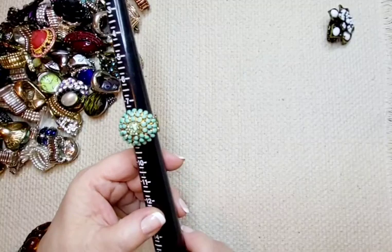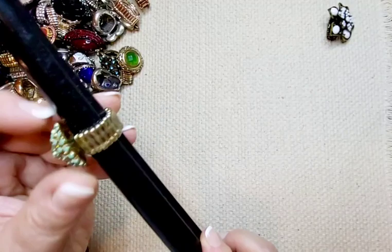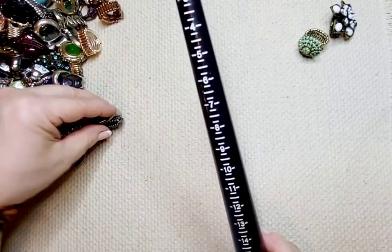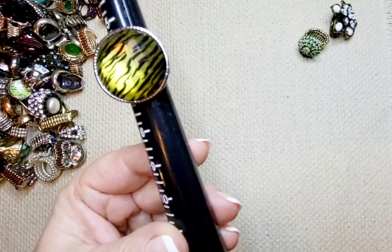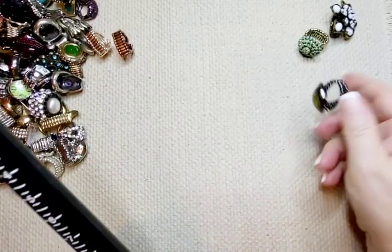This is our next one — little aqua colored stones, gold tone. It hits at around eight-ish. This is two dollars. Next, this is a little gun metal tone with a tiger stripe print. Two dollars. It hits at around size seven and will stretch to thirteen or more. Two bucks.